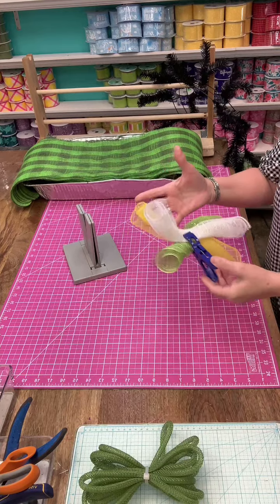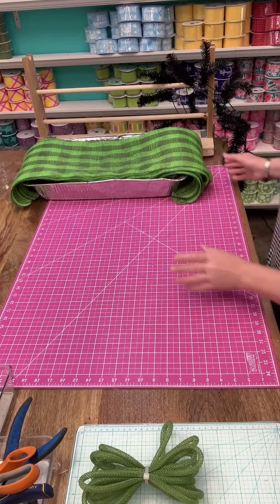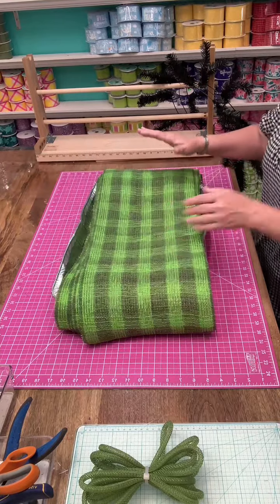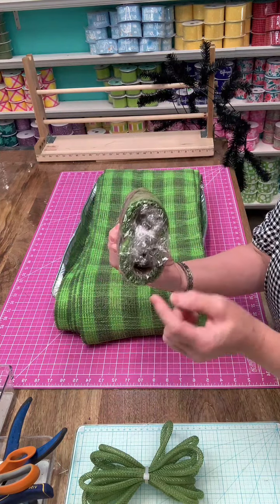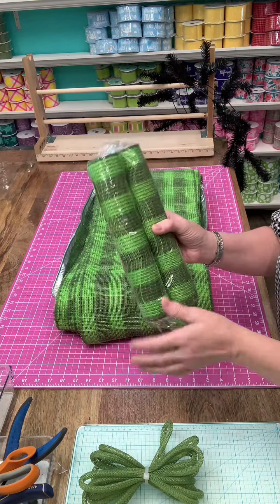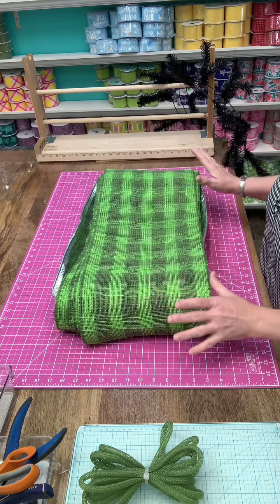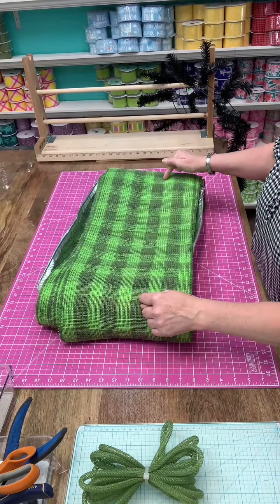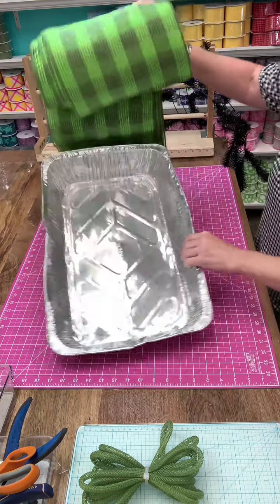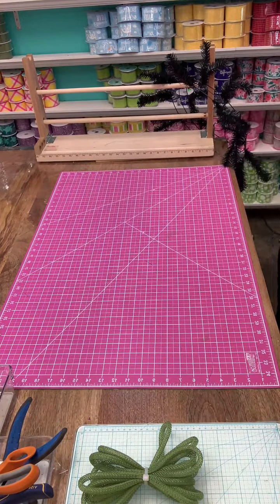Now for your base, in your wreath kit you have two rolls of fabric check mesh. This is all that's left over from the two rolls. I cut them at 32 inches and you need 18. So 32 inches and you need 18.